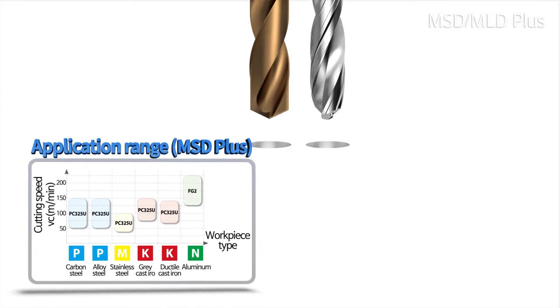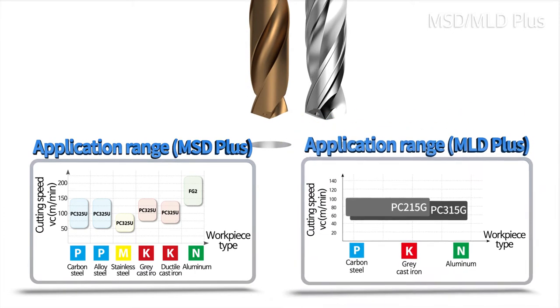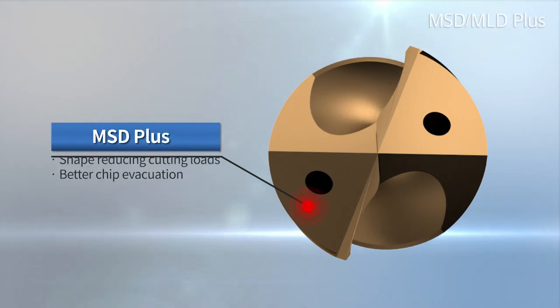MSD Plus can be applied to diverse materials such as ISO P, M, K, N, etc. It has improved welding resistance and decreased frictional resistance at the edge and flute part.